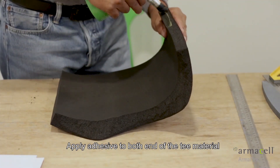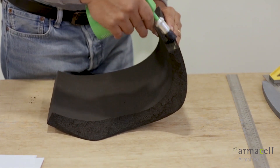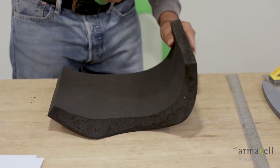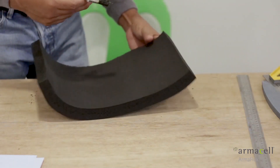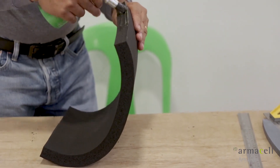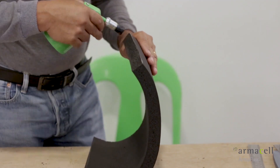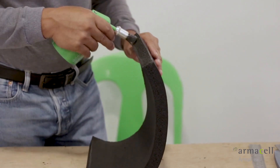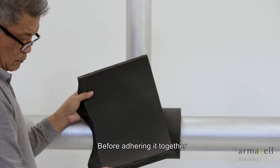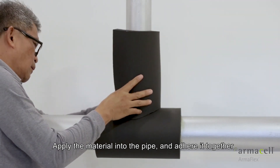Apply adhesive to both ends of the tee material. Allow the adhesive to tack dry — fingernail test — before adhering it together. Apply the material into the pipe and adhere it together.